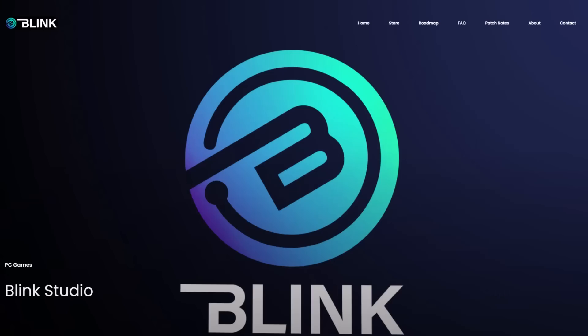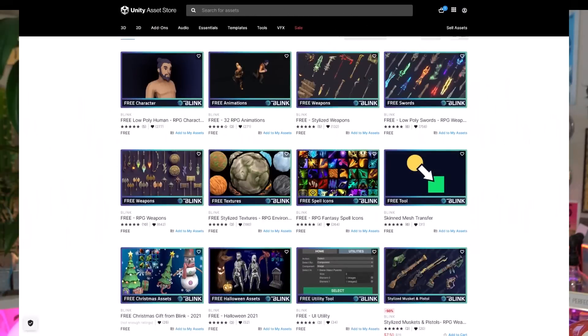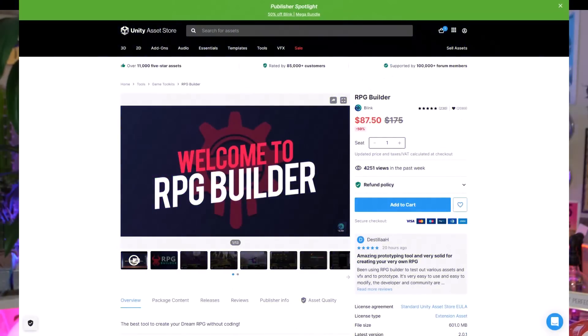Don't forget to check out Blink and their awesome tools and art assets — all their stuff is currently 50% off, so I encourage you to go grab some stuff before the sale ends. You can do so by simply clicking the link in the description.